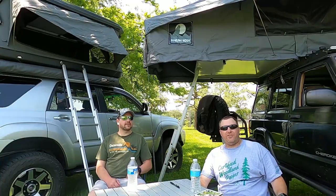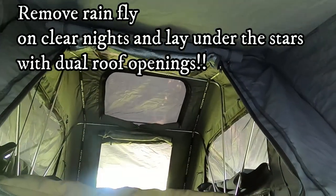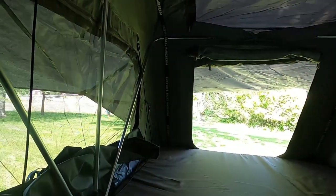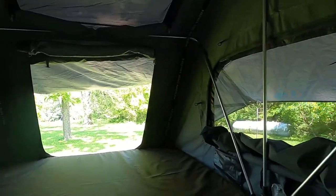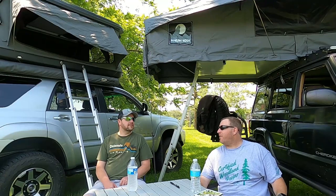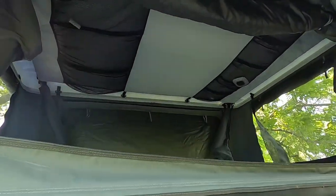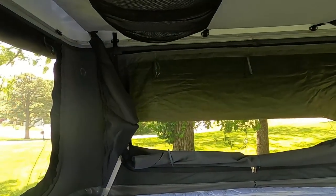As far as ventilation goes, this is the Stargazer — it's got flaps and folds everywhere that open up. On a warm day, if you had everything closed up it's going to get warm, but with everything open you get a really good breeze. Yours — every side opens up on it. You get four sides with ventilation, so whichever way the wind's blowing, you're getting a good breeze.